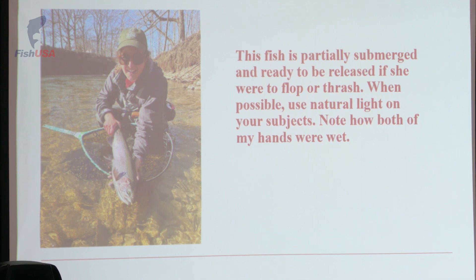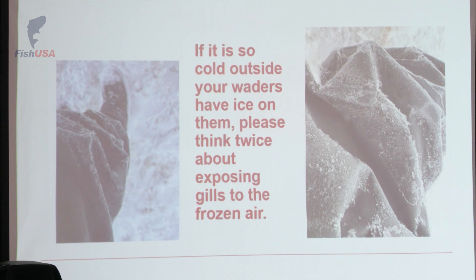This is what I'm talking about when I say we're moving beyond the grip and grin. I'm still grinning, I'm still gripping the fish, but it's partially submerged. So if she goes to thrash on me at all, or I lose control of the fish, not a big deal — she's going to swim right back into the run. Food for thought: if it's so cold outside that you have ice buildup in your rod guides and on your waders, do you really want to pull that fish all the way out of the water, with the gills and mouth opening because it's out of breath, exposing those soft tissues directly to freezing cold air?